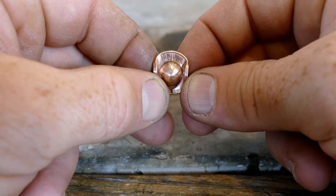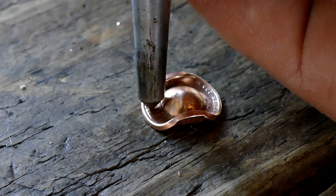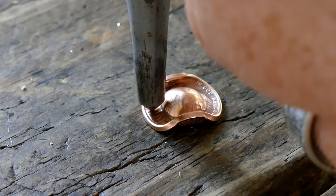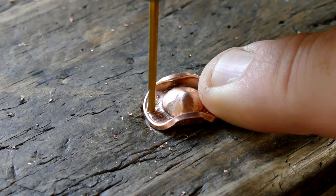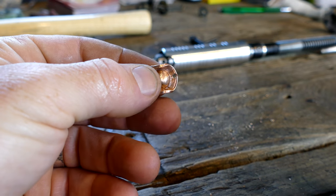Now what we need to do is drill a hole in the side and get it ready to put on the ear wire. And then we'll just clean off any burrs with a bigger drill bit.